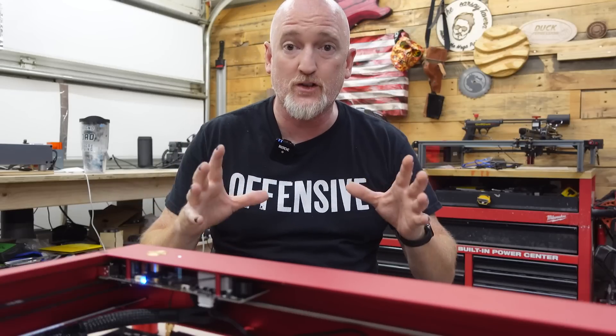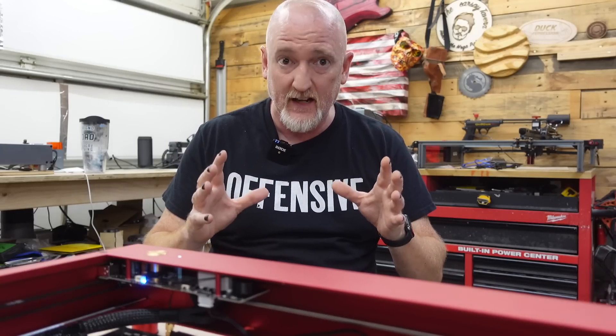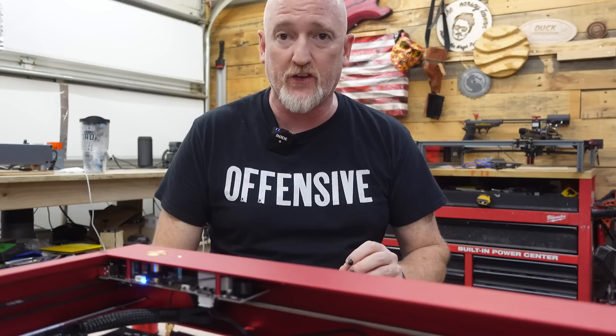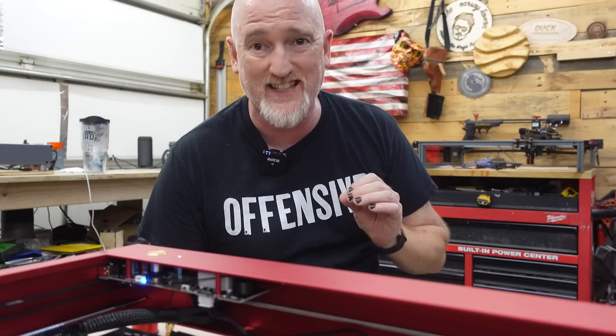Next, with the extra power from that 20-watt laser head, we're looking at easily being able to double your speed in some things. They're saying this machine will actually reach speeds of 400 millimeters per second. That's crazy.